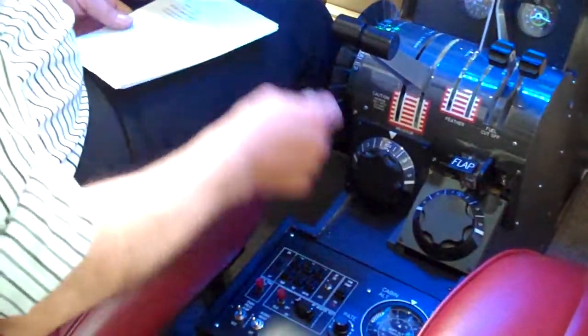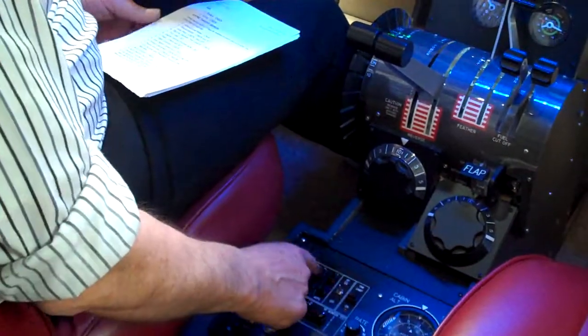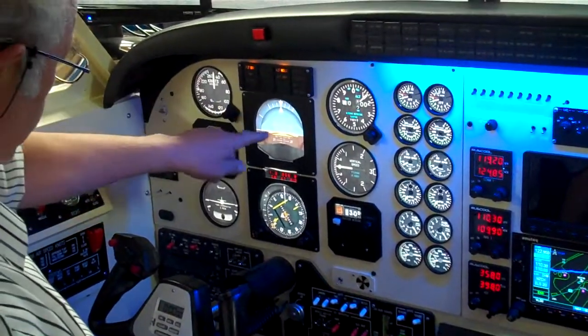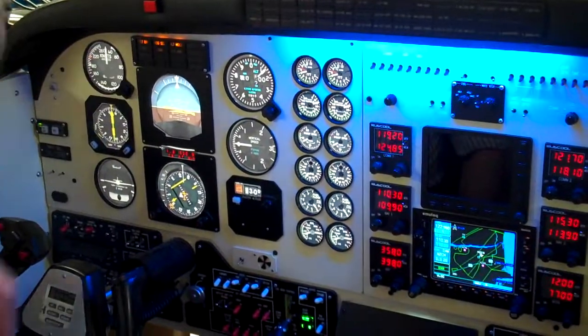Check the autopilot. Now the autopilot controls are down here, but the annunciation of it is up here. So we'll check that we can set altitude hold, and we should have an altitude hold. The flight director also comes up, of course. And check that we can get heading select, which we can.